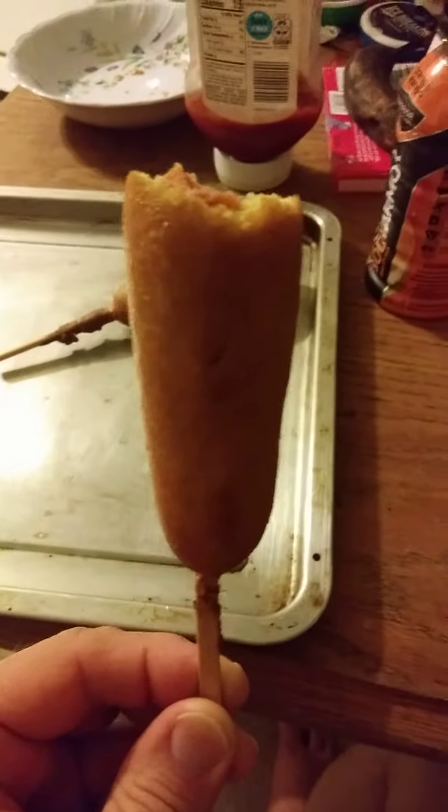It tastes like a corn dog. I'm surprised, because a lot of times when companies do the hot dogs they get them really wrong. But this is actually decent. Thank you very much for watching and I hope you have a great day.